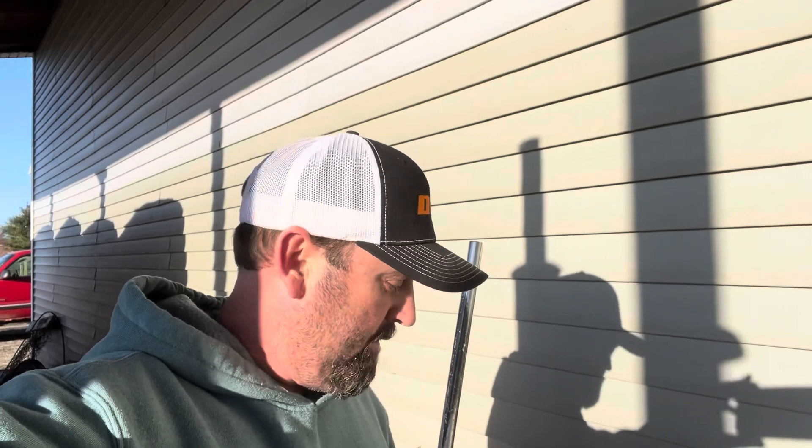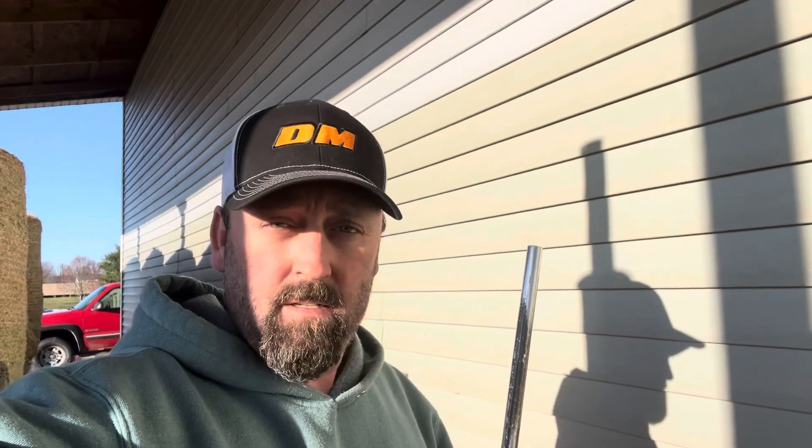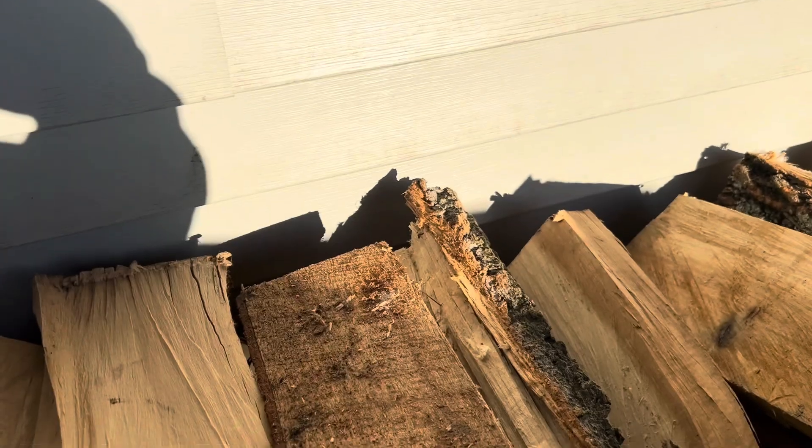Alright guys, we're back down at the farm now from the pig barn. I wanted to show you guys a moisture meter that I got sent to me and how it works. I'll give you guys a code down below and get a discount on this. So I want to show it to you here. It's a Testman, and like I said, there's going to be a link down below.